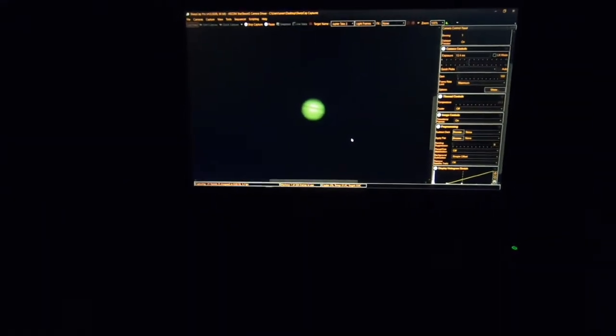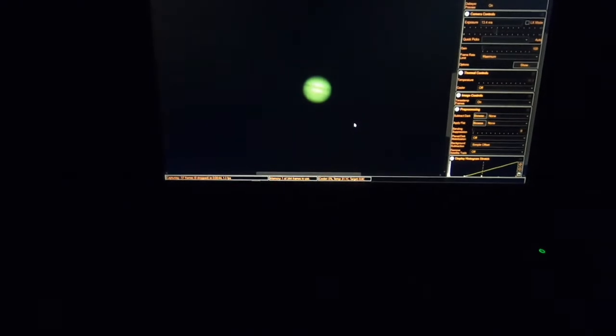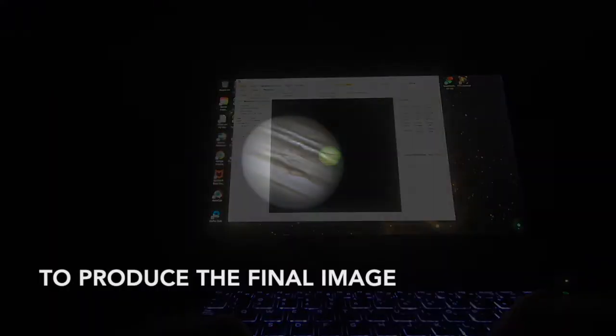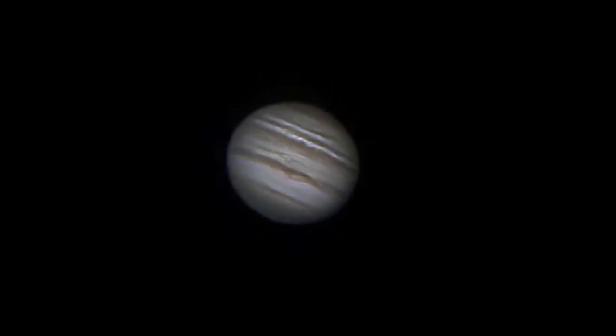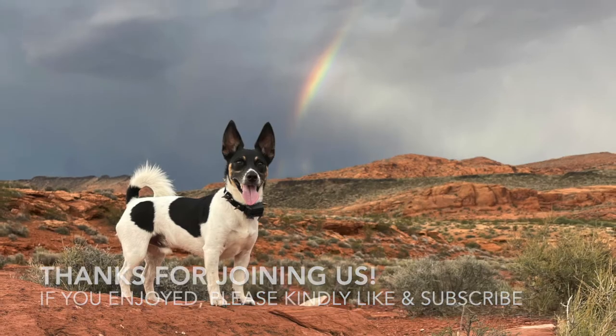I've got Jupiter on the screen. I'm using SharpCap, capturing images at 13.4 milliseconds each. I'll capture a couple of minutes of these, then run it through a program called Pips, then AutoStackert, then fine-tune in RegiStax, and we'll have a final image before going to bed tonight.